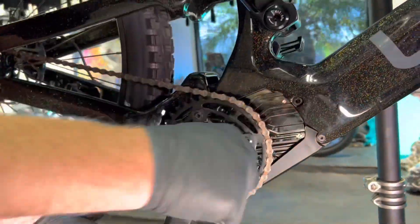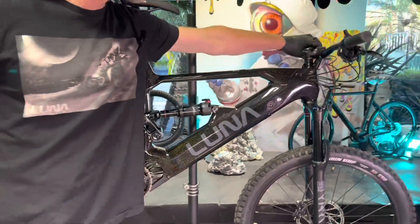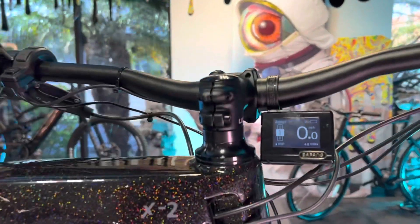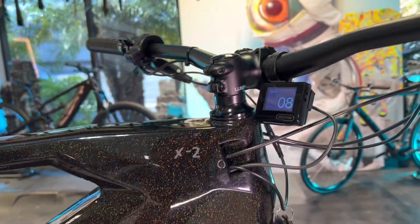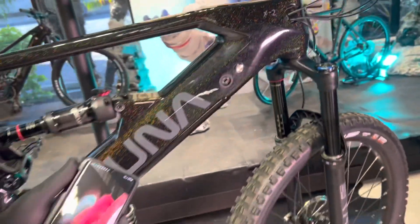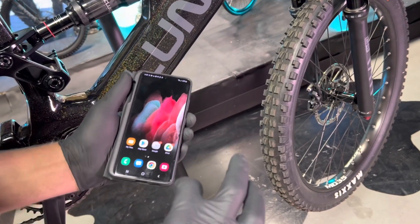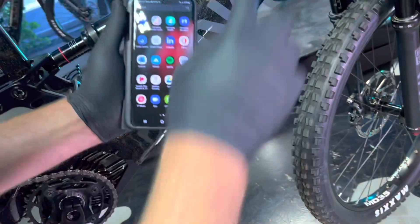Now if you did everything properly, go ahead and turn the bike on. If everything was done correctly, you're going to get Error 8 on the screen — so it looks like we did this one correct. Next, you're going to want to have the app downloaded on your smartphone. You can get it through our website — we'll put a link in the description. We also have a link for how to update the firmware and a video for that. But today I'm just going to show you how to quickly calibrate it and get rid of that Error 8.